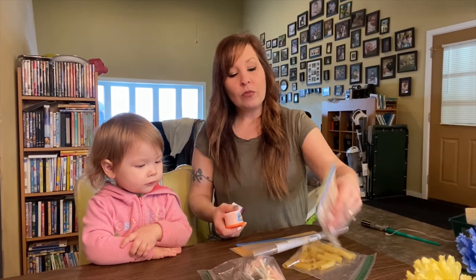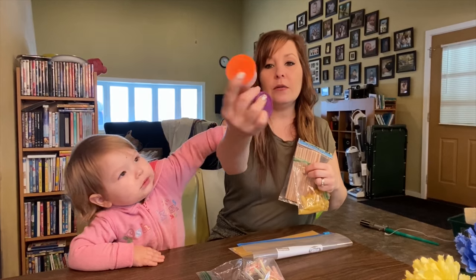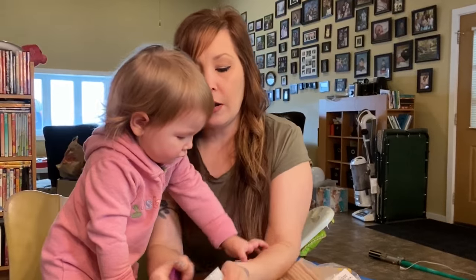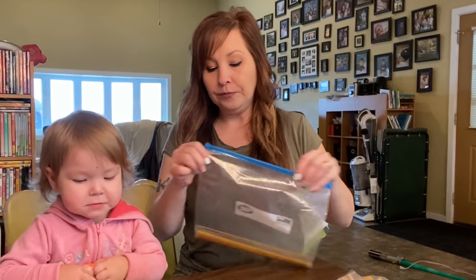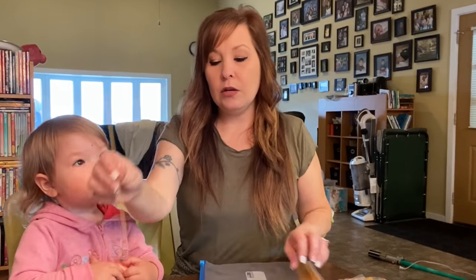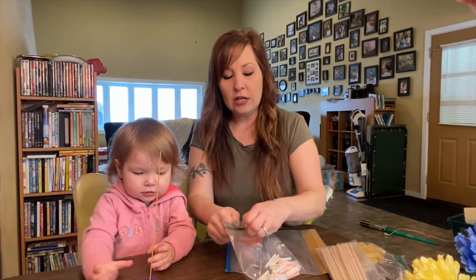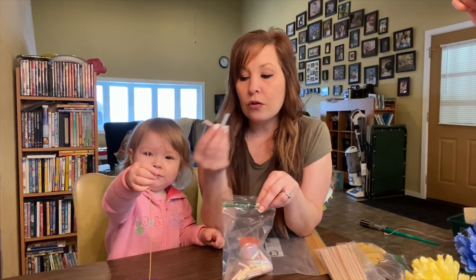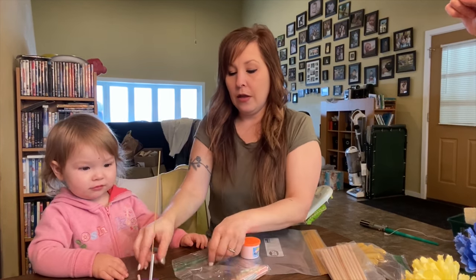The next one you're going to need is wooden dowels and larger noodles and a container of Play-Doh, all of which I got at the dollar store. So you're going to take a spaghetti noodle and stick it into the Play-Doh. Then she needs to thread the noodles — this is going to be a little more challenging because the noodles are smaller than the dowels — so she's going to try to get them on there.